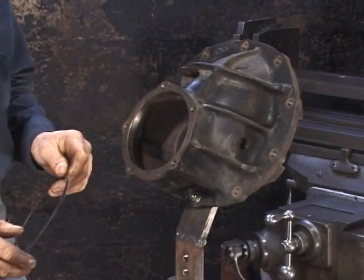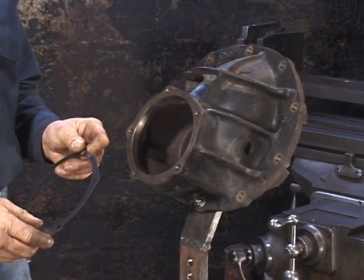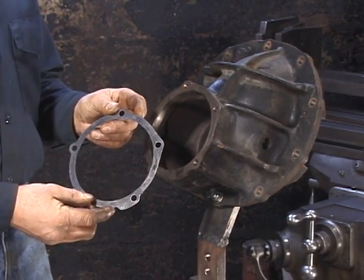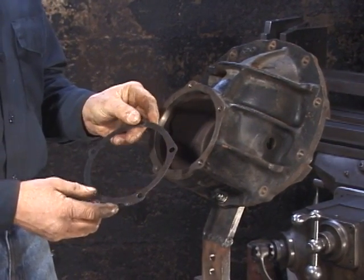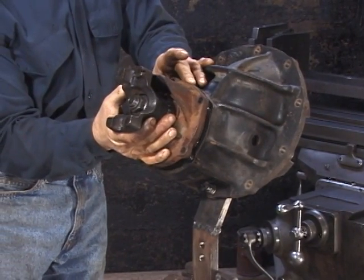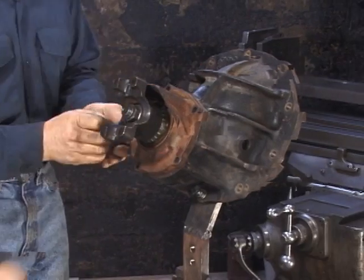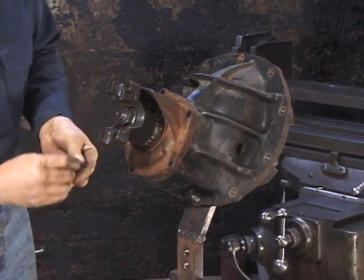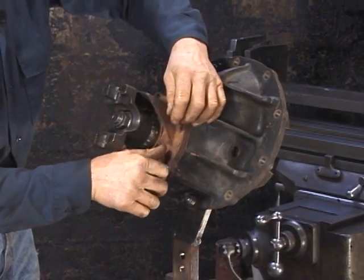With the pilot bearing installed, the next step is to take a preliminary pinion depth reading. To do that, I suggest starting with a 15,000 shim. Then we're going to install the pinion assembly without the o-ring at this time. We'll use at least three bolts to secure the pinion housing to the main housing, pull them up hand tight, and check for pinion depth.